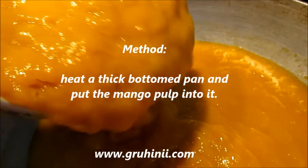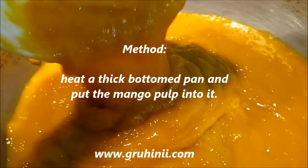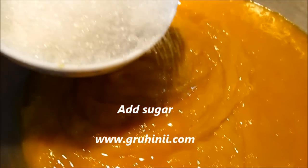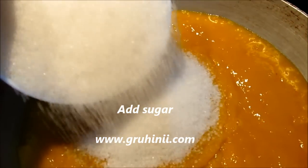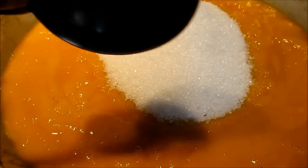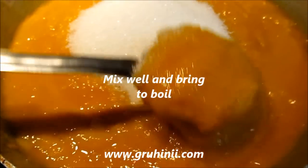Method: Heat a thick bottom pan. Put the mango pulp into it, add sugar, and mix well.